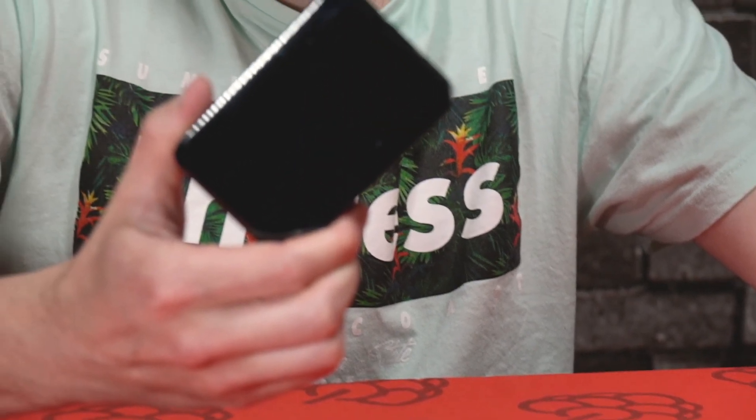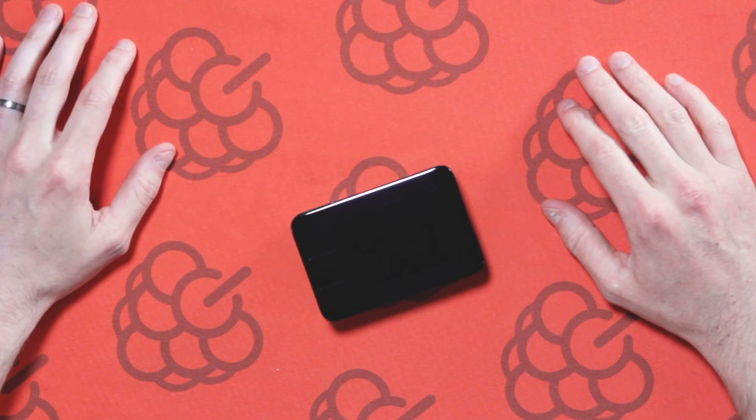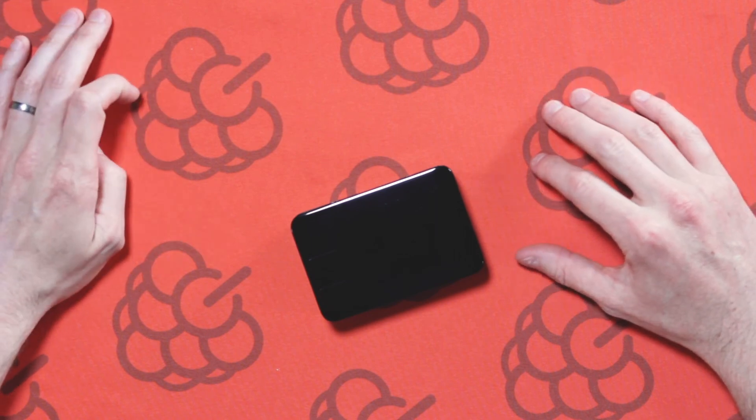And there you have a Raspberry Pi with a cooling fan inside a Raspberry Pi case. I hope you found that useful. If you're interested in purchasing any of these products, please visit PiSupply.com. Thanks for watching and until next time, I'll see you then.